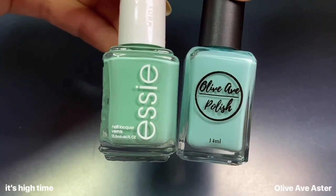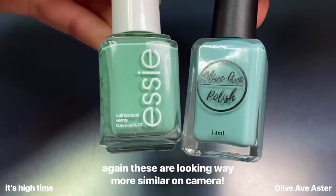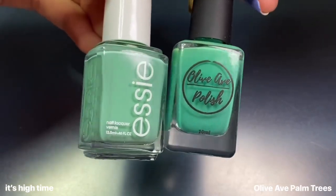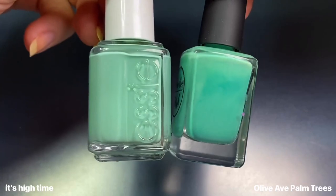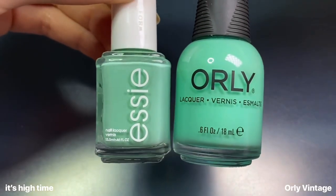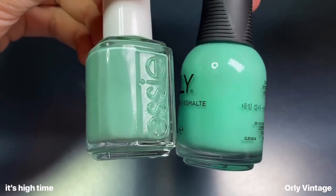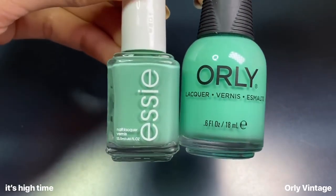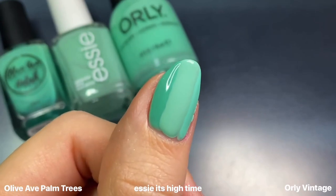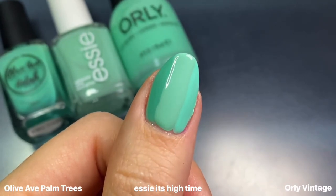For It's High Time, I first compared it to Olivab's Aster, which ended up being much lighter and more blue — not really comparable. Olivab's Palm Trees was more similar with that true turquoise shade, though a little darker and slightly more green. I also had to compare it to Orly's Vintage, one of my absolute favorite turquoise shades, but you can see how much brighter and more vibrant Orly is. I don't have any dupes in my collection for this shade, but seeing them side by side just highlights how minty It's High Time looks.